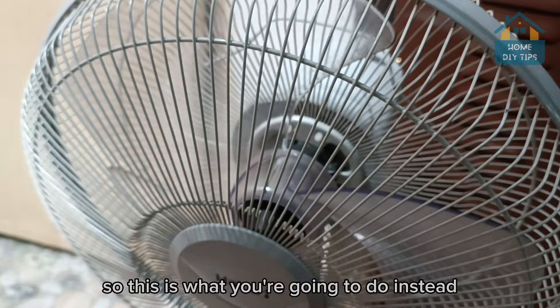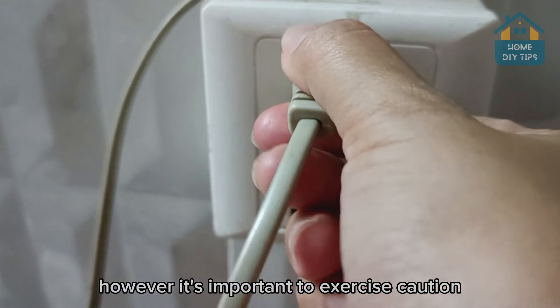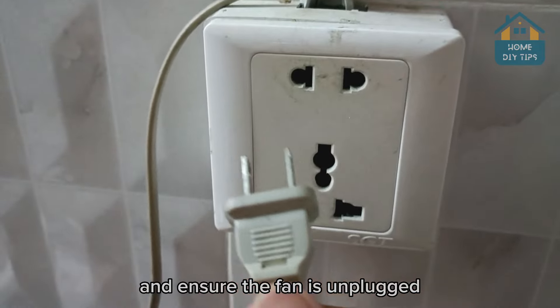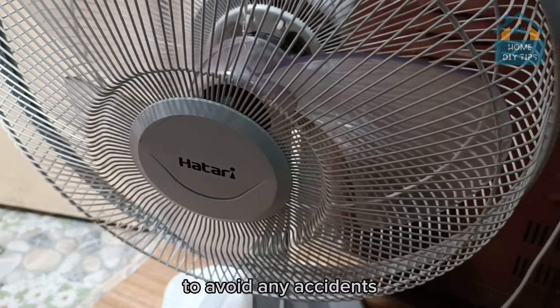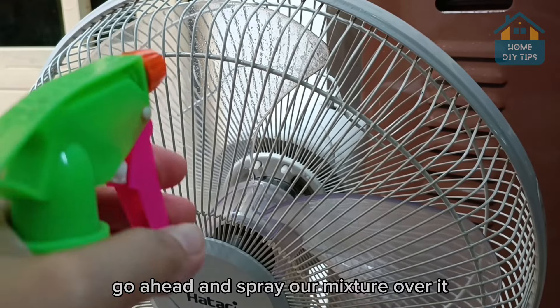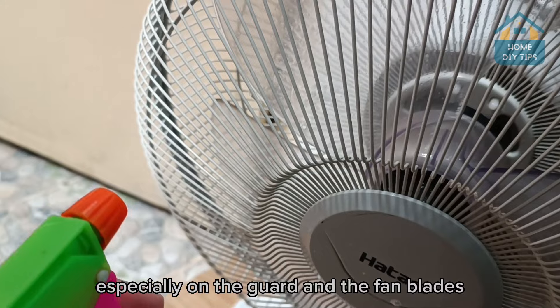So this is what you're going to do instead. However, it's important to exercise caution and ensure the fan is unplugged before attempting any cleaning to avoid any accidents. Go ahead and spray our mixture over it, especially on the guard and the fan blades.